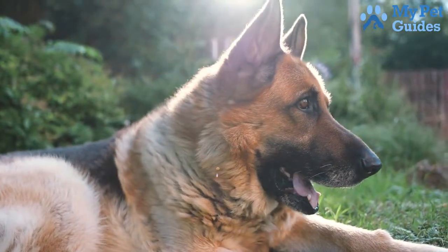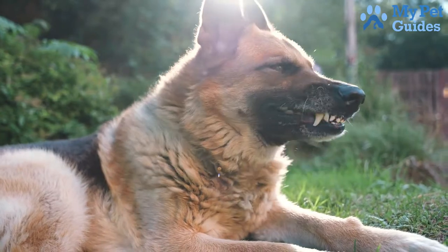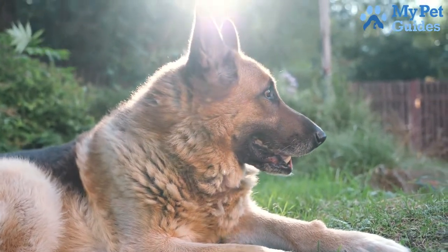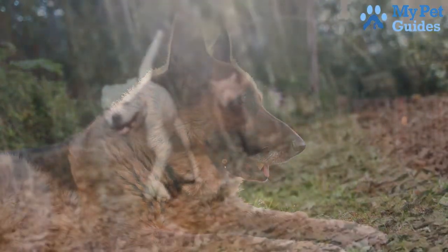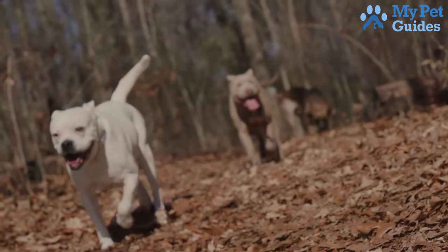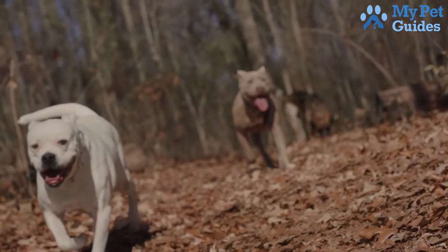Once you have taken care of the issue with your neighbours, you can start working on training your dog to not bark so much. There are several different techniques you can use, so experiment and see what works best for your dog. You may need to be patient and persistent, but eventually you should be able to get your dog's barking under control.